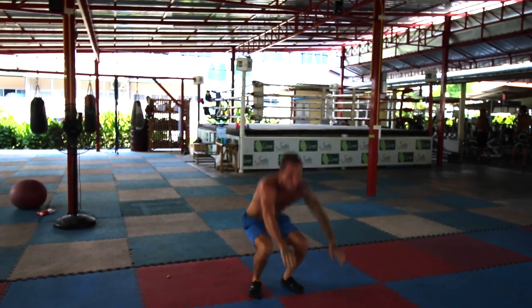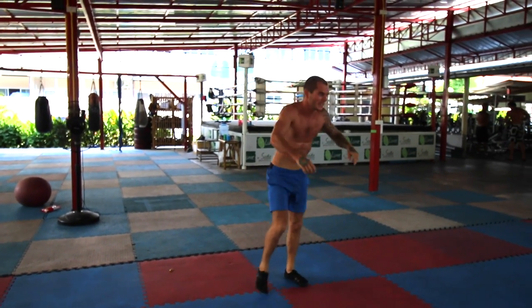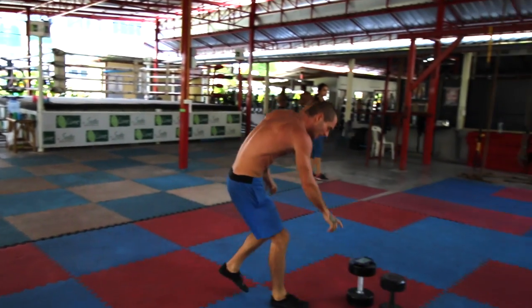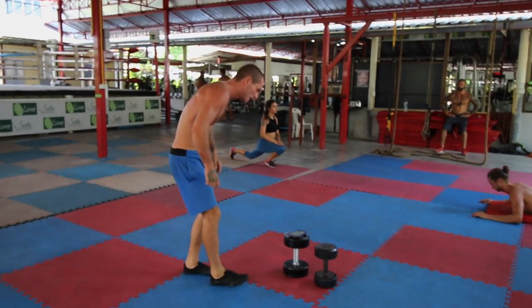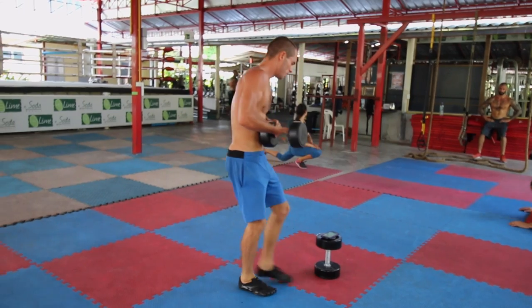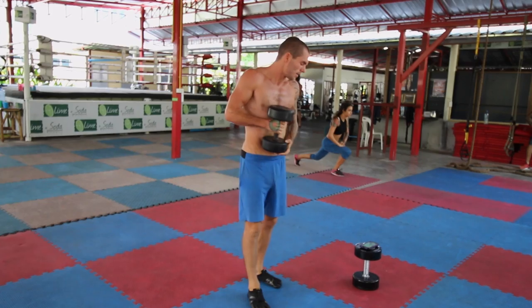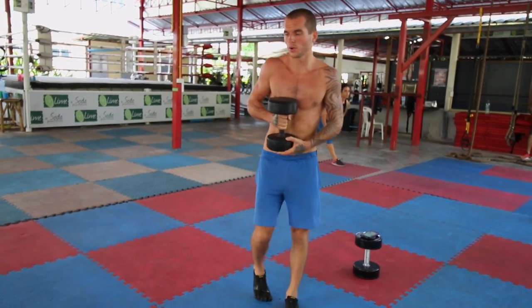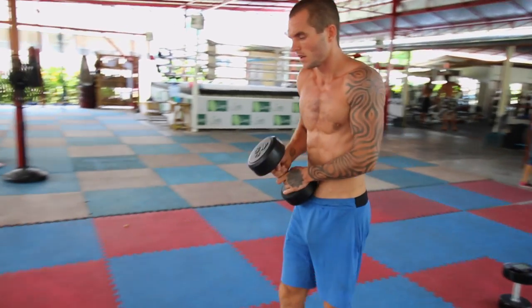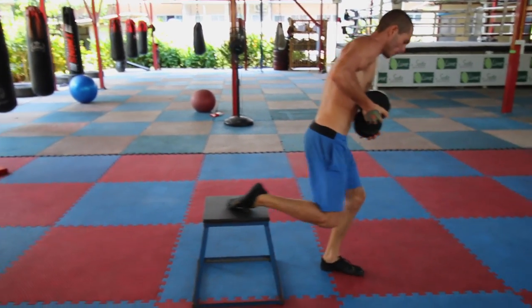You want to be doing a minimum of 6 reps, no less than that, and a maximum of 12 reps to really build the muscle. Going higher than 12 reps takes you into endurance, and less than that with really heavy weights moves you toward powerlifting. I normally put my bum almost to the ground with squats, but not everyone can do this, so just go as low as you can go.